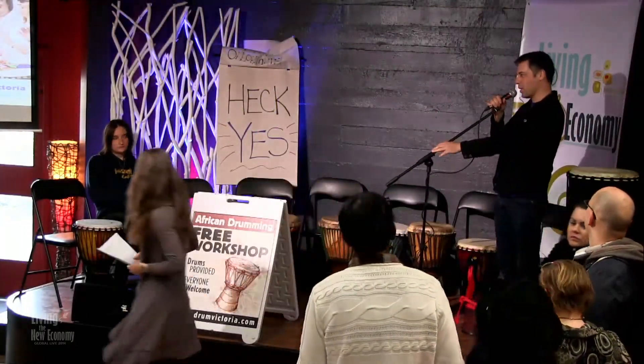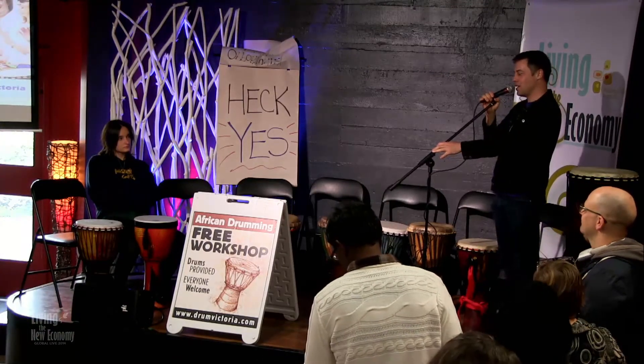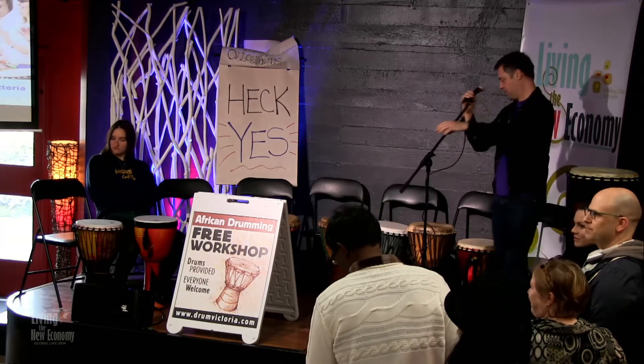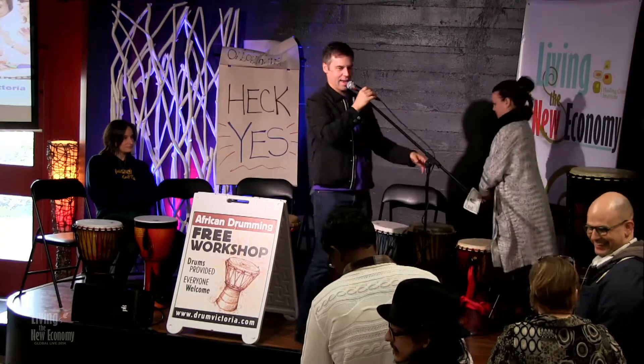Hi, I'm Jordan from Drum Victoria. We connect people through rhythm, and I actually need another seven folks to come up and join us here on stage if you want to try drumming. Come on up, follow through here, grab a seat, and we're going to drum.